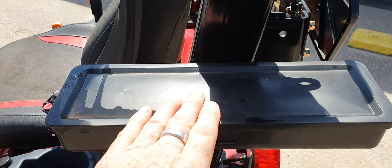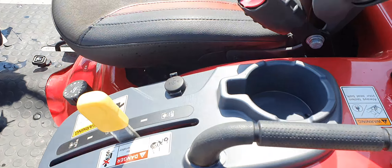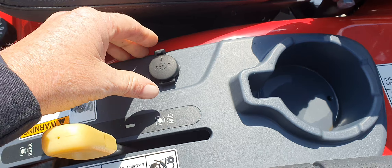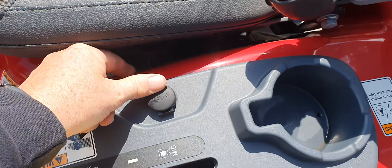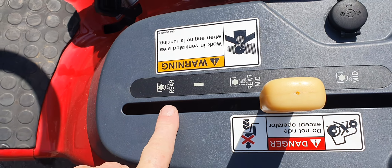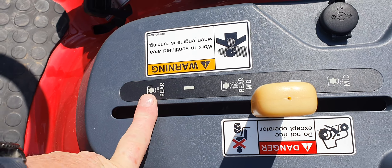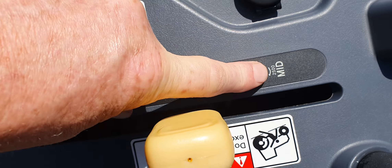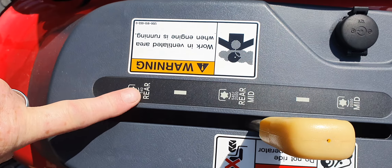You do have a little toolbox here. A cup holder for the adult beverage or the iced tea — just joking. And then you've got a 12-volt charger here for a spotlight or a cell phone. You can put the mid PTO on here. You have your rear, your mid, or your mid and your rear. You can see that would be 2,500 RPMs there, 540 here.